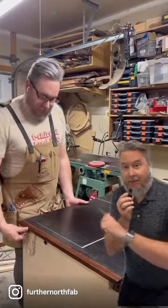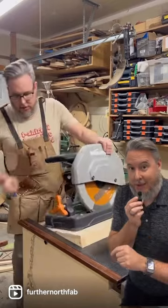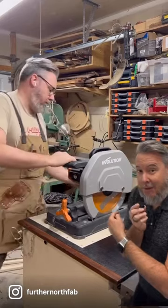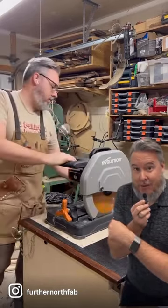This is a double flip-top outfeed table that I built. The reason I did it this way is I hate having tools out on countertops, so this is a great way to hide tools away. This one actually has power right to the outfeed table.